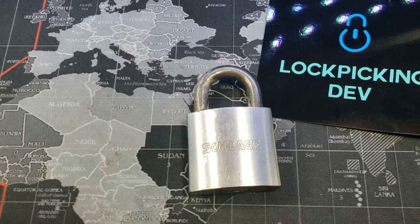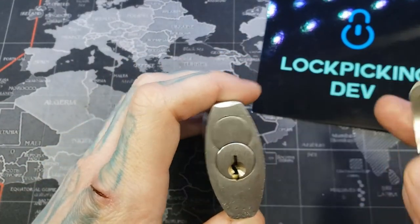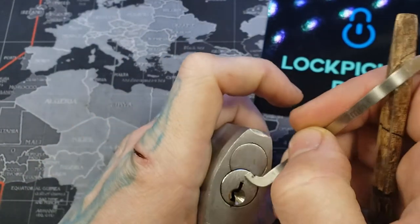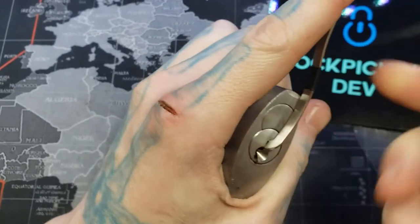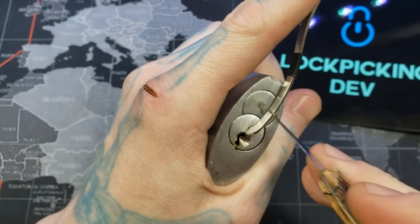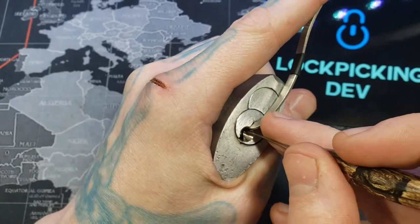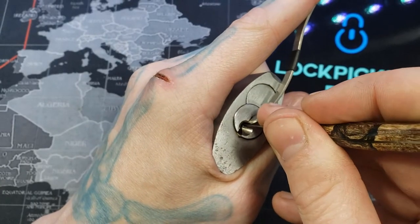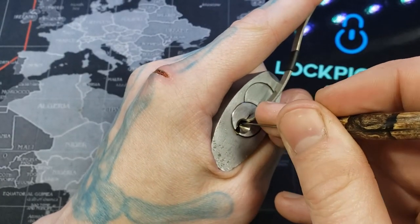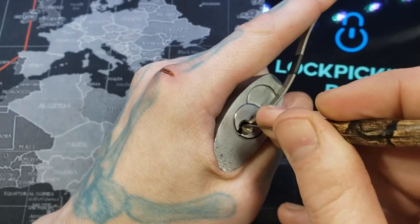Hello, lockpickingdev here. Today I have a Schlage padlock — the Schlage body. I believe it's five pins, and the cylinder is held in here with a Bible sleeve, like a Bible cover. We'll see if we can get this open.